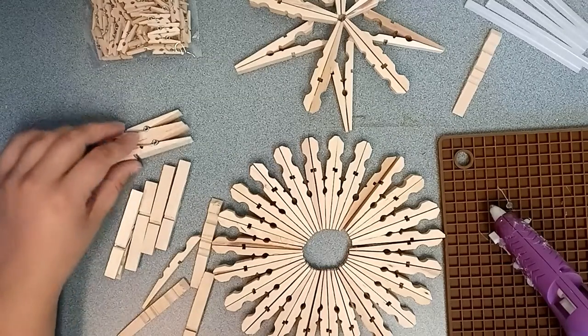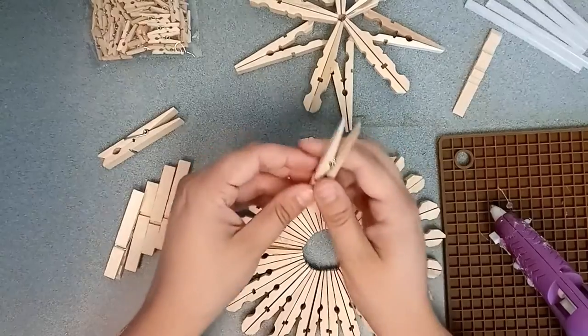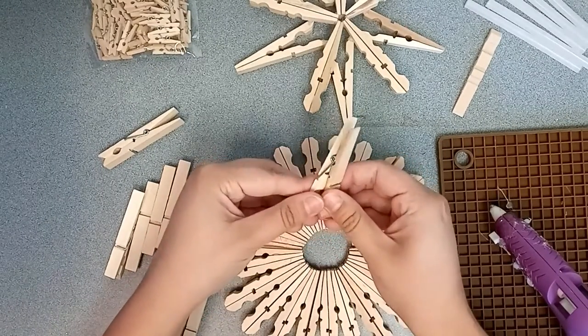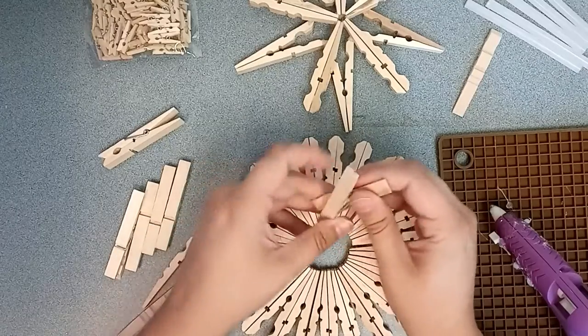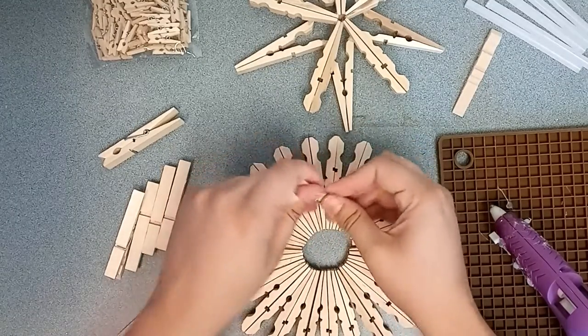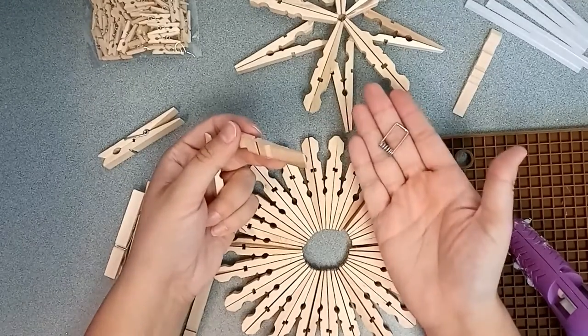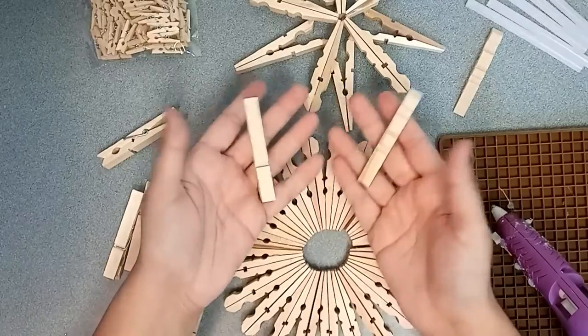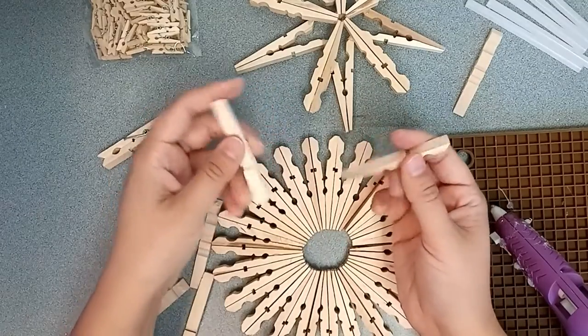The first thing you need to do is take your clothespin and remove the metal bit from the middle. To do that, you just kind of twist it and pull it apart until that metal piece comes off. Then you can put that aside and you've got your pieces of clothespin.